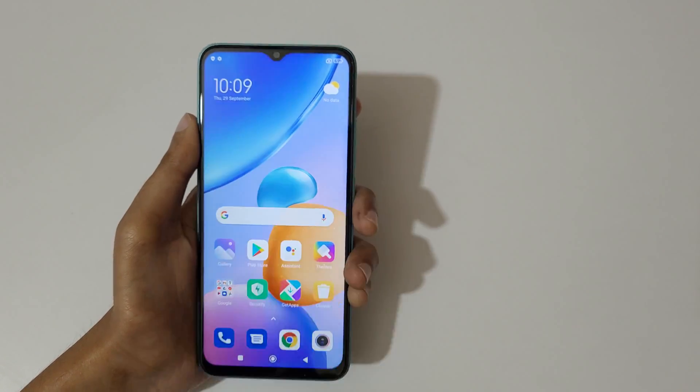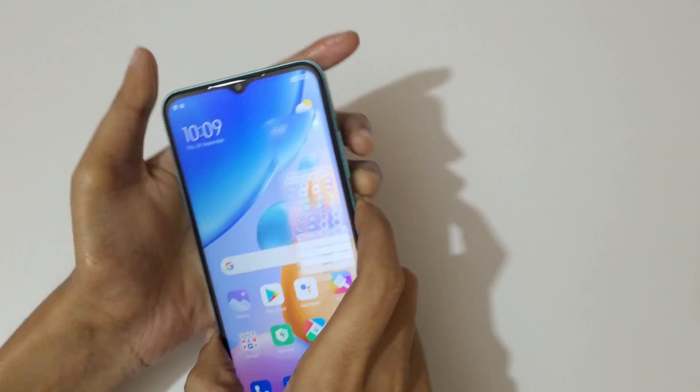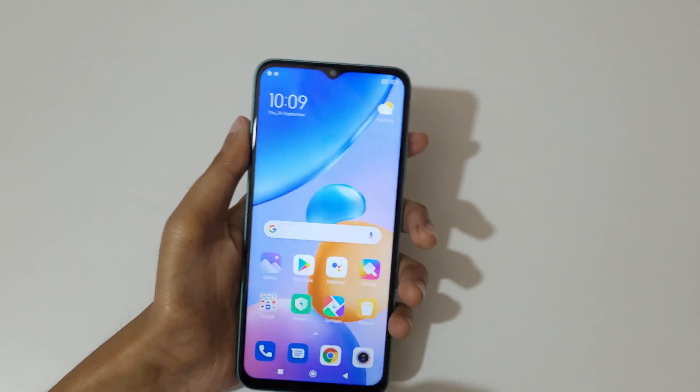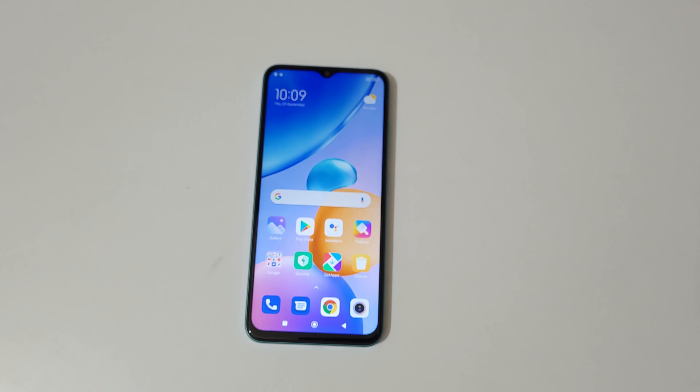This is the method to take a screenshot in the Redmi 11 Prime 5G smartphone easily. Thanks for watching — if you haven't liked this video, let me know in the comment section below. Please like, share, subscribe, and click on the bell icon for the latest updates.